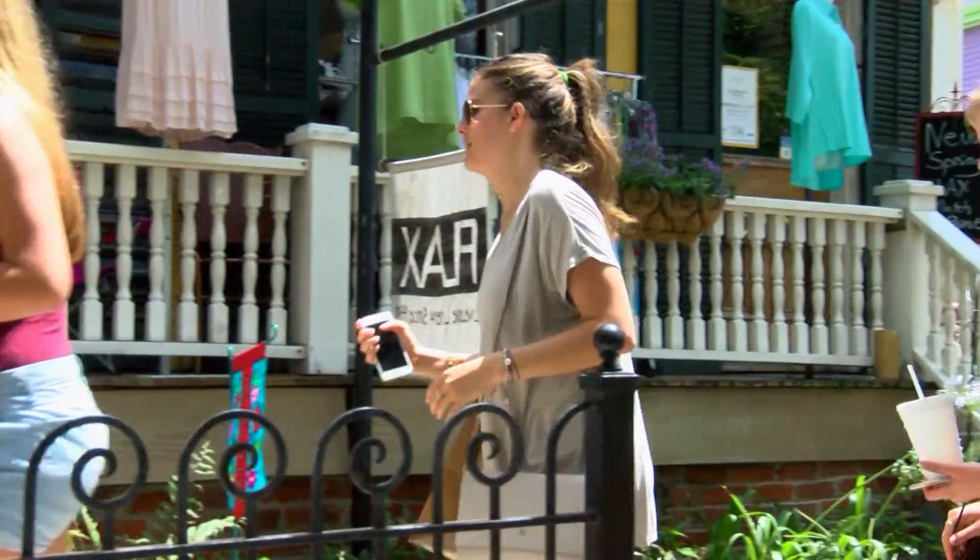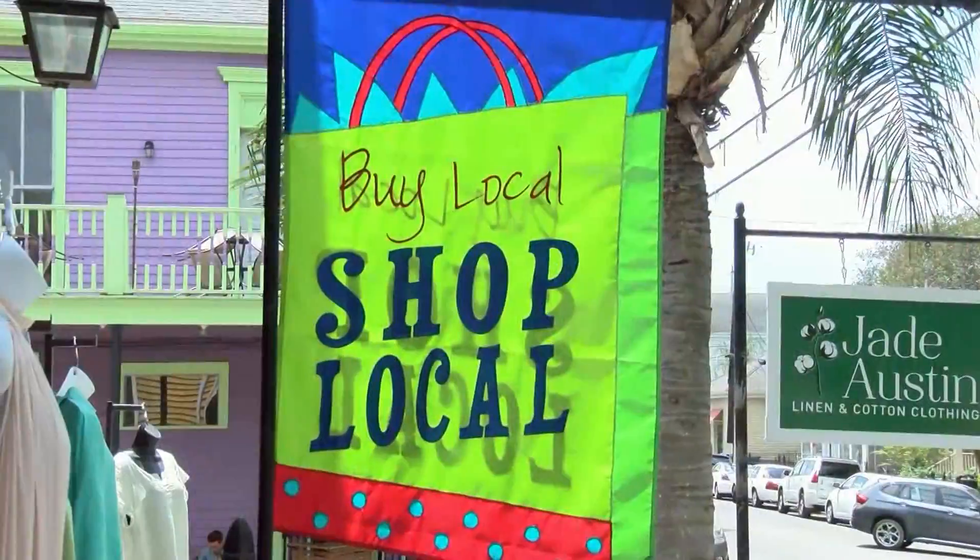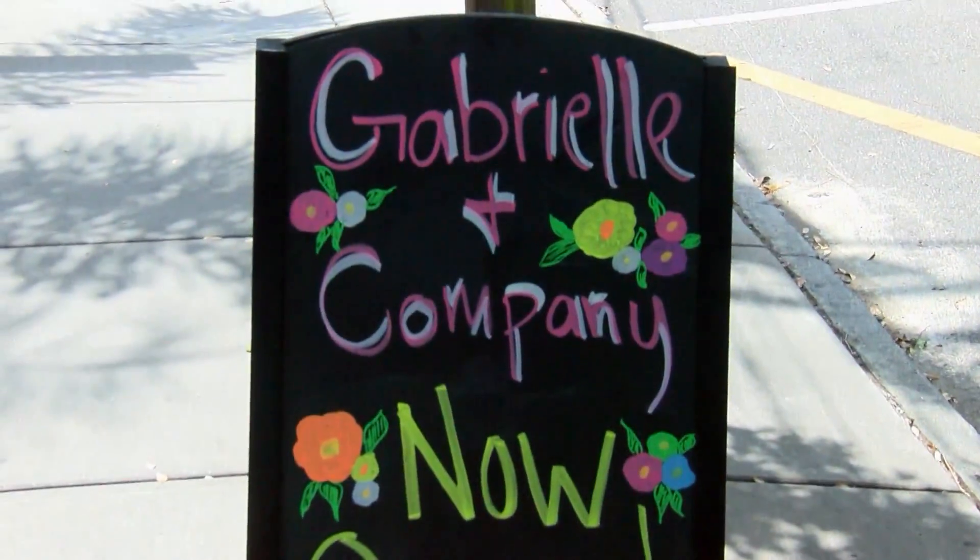Oh my gosh, it's absolutely the best. There's no better location in New Orleans, in the uptown area, to come and get some shopping in, and not only do you get to shop — you find some of the best restaurants too. Who doesn't love to walk outside with their glass of champagne and continue shopping on to the next store?